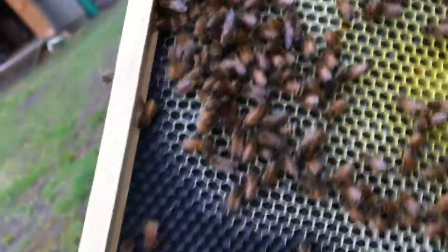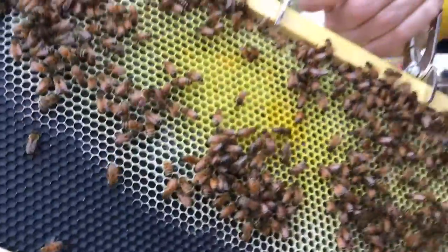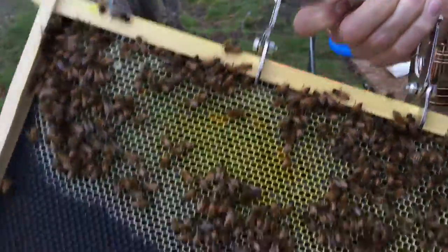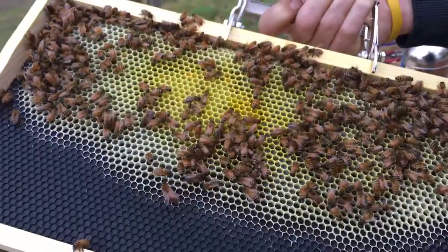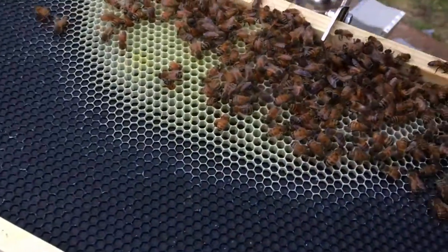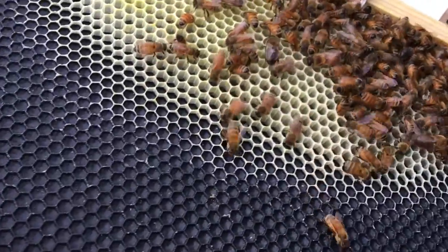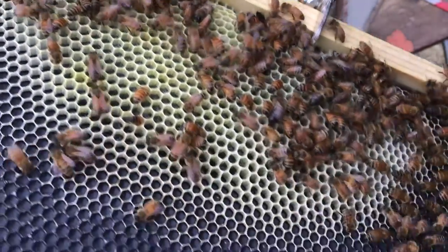First capped honey right there. It's starting to cap some honey. A whole lot of pollen in here, right around where the queen laid eggs. This is frame four, where we saw her last week. I do not see the queen, so let's look over here. That's all nectar. That's a big drone. So that's just pretty much nectar.